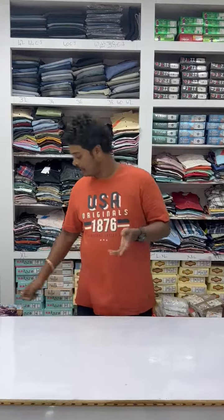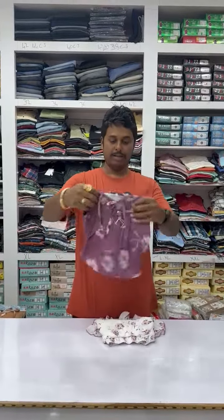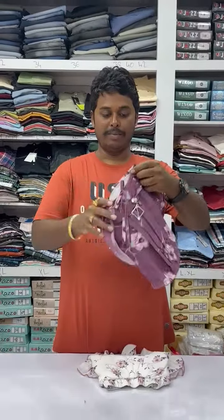Hi friends, Siva here again. Now I am going to show you the next update. This is also a girl's item. But this is a midi — a short midi.